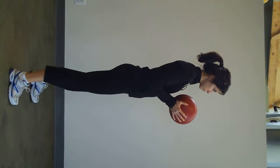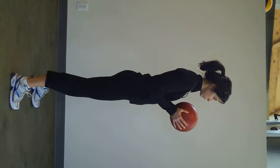We're in the power initiation, deceleration, and transitional stability phase. Back is flat, posture is in check.